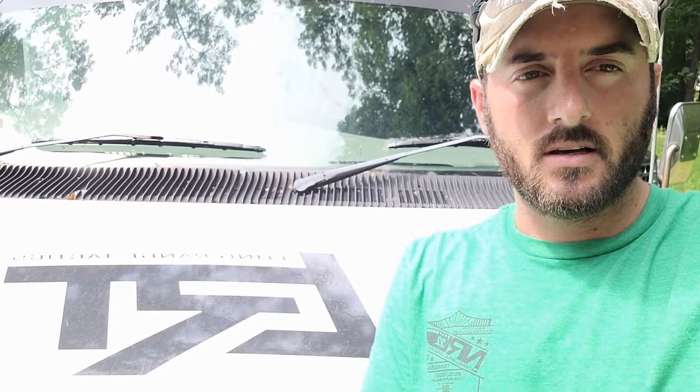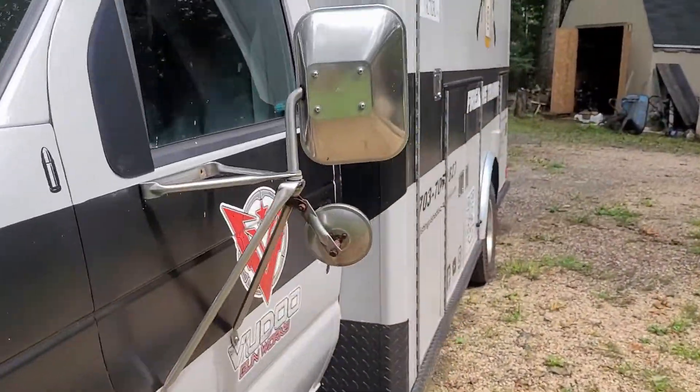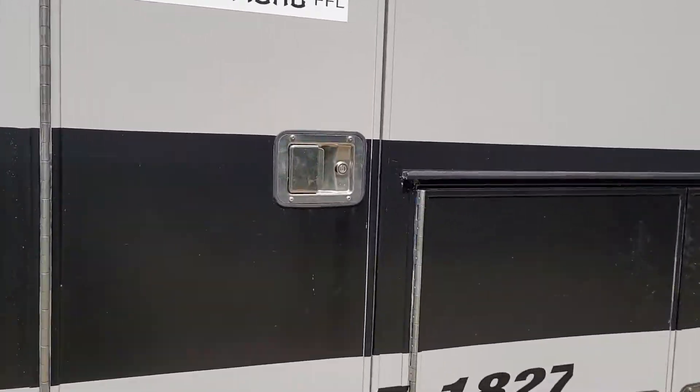Hey guys, Jonathan Selenski here with Long Range Tactics. One of the things I always get asked is what the inside of the ambulance looks like, so I'm going to give you a little bit of a tour today. One of the reasons I decided to go with an ambulance conversion is for the external storage.